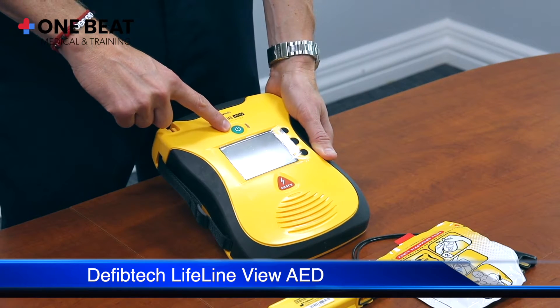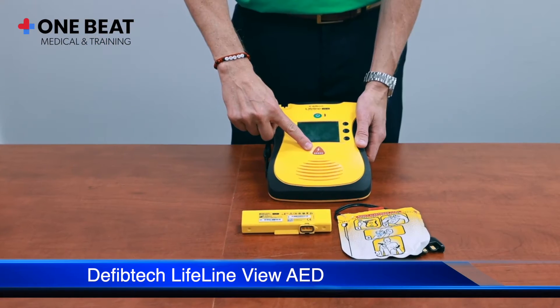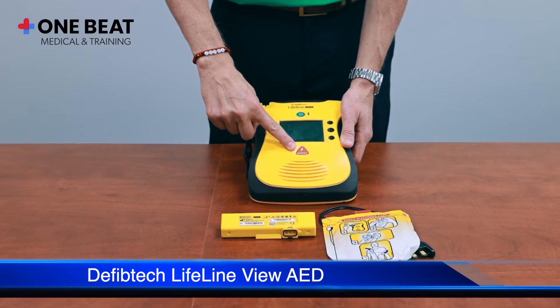You have your green on-off button, and you also have your shock button, which will need to be pressed if the device determines a shock is needed.